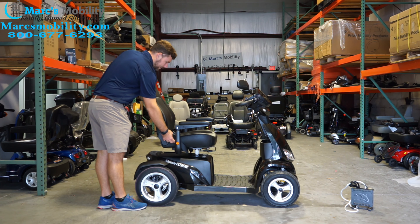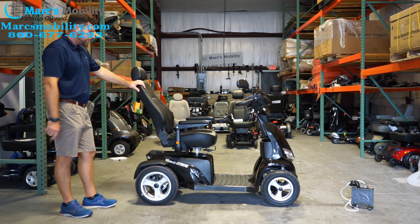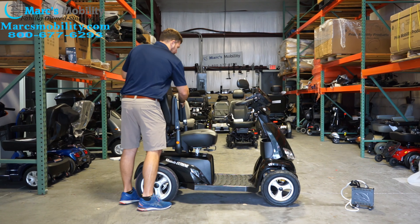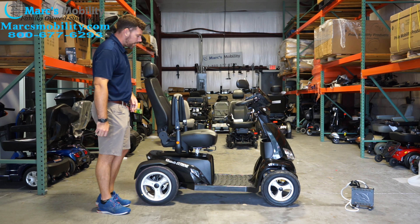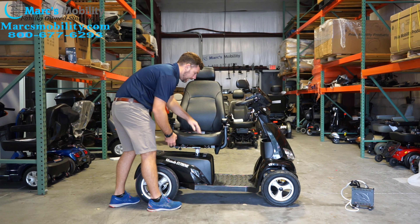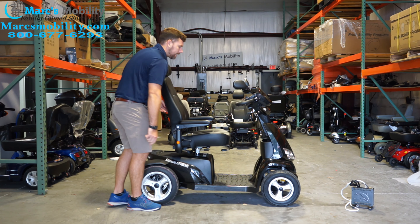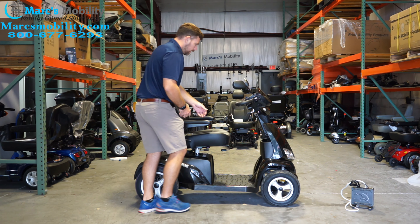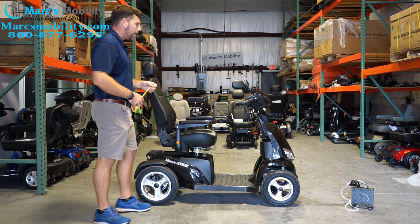This seat has a reclining feature — you can pull the handle and recline back, most going to about 110 degrees. The seat armrests flip up if you want to get out, and you can expand them out with knobs in the back or completely remove them. The seat also has a swivel so you can get in from the sides, and it has a depth-adjustable seat. You can slide it forward for smaller individuals or pull the handle and slide the seat back for taller individuals who need more room.